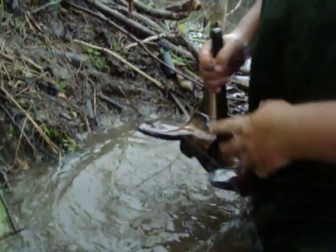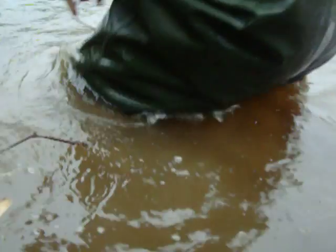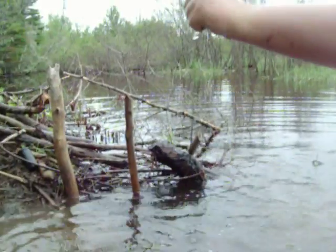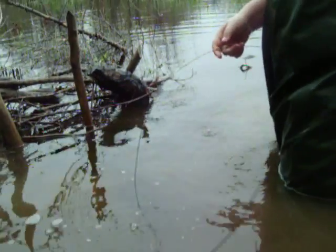We have a 30-ton anchor here. We're going to go down here — oh, it gets deeper. Make sure you check for any branches in the water or anything that's going to prevent your trap from going down.